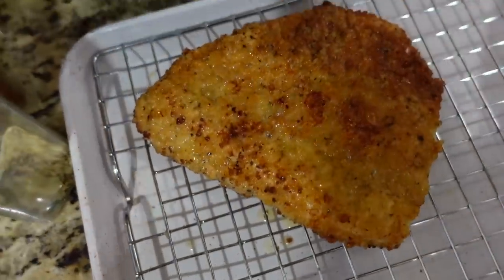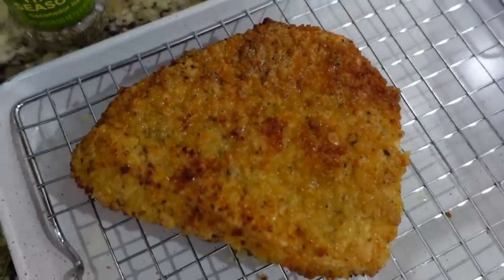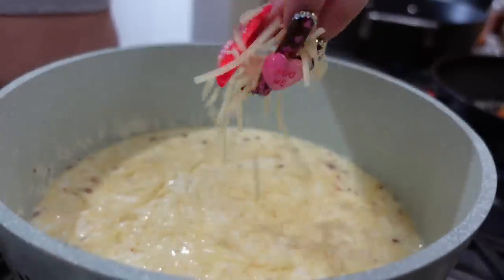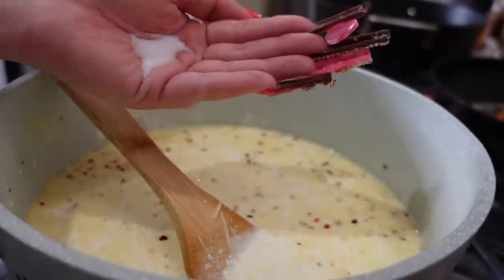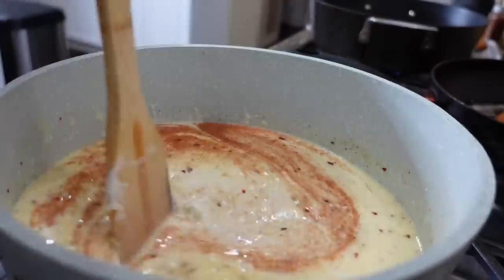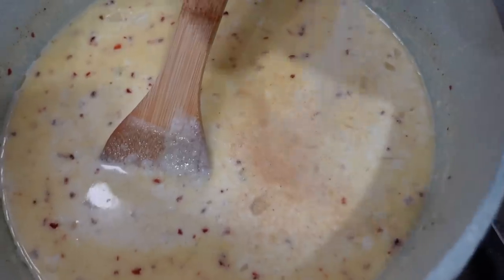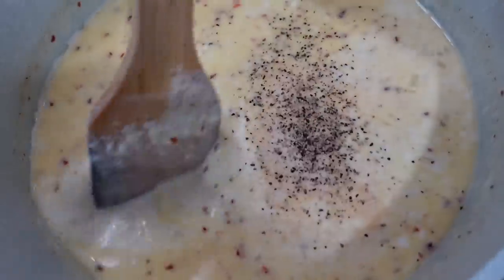You want to take out the chicken once it's about that color. I sliced mine just to make sure it was thoroughly cooked and it was ready to go. Here I have the parmesan — I'm gonna go ahead and start adding some. I'm also going to add paprika, garlic powder, onion powder, and pepper. We're gonna keep mixing that in.